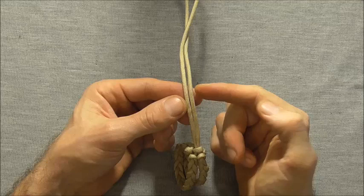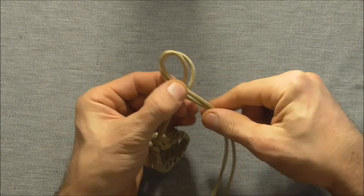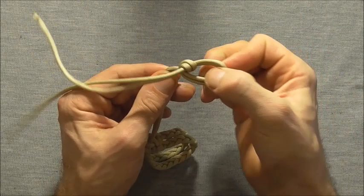Now all that is left is to tie off the end here. To finish this off you just need to join these two free ends together, and you can do that by tying a simple overhand knot, forming a loop and then tucking the ends through that loop and tying it off in that way.